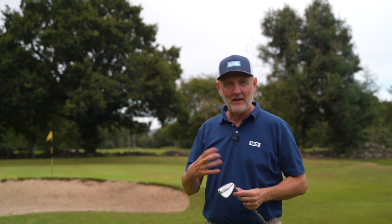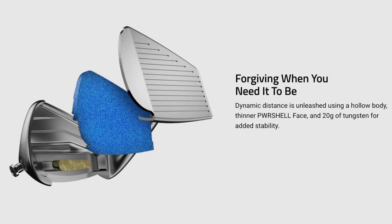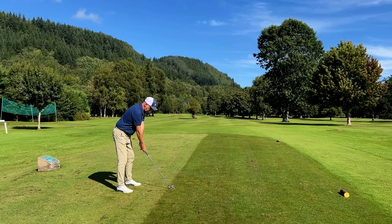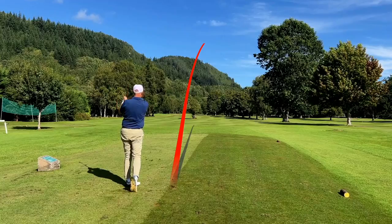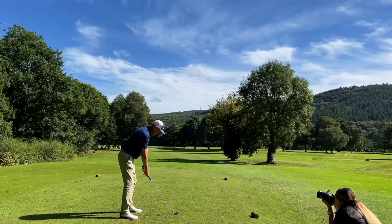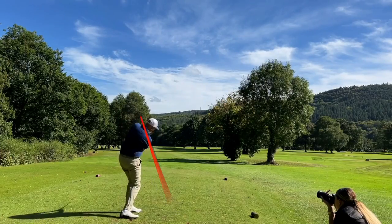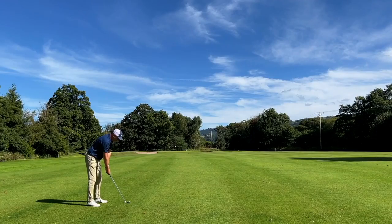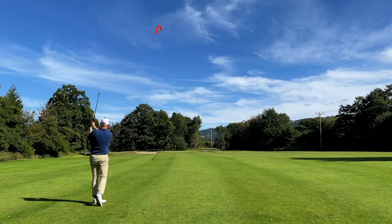These irons fall into the category of being hollow-bodied, with tungsten packed in and some magic foam. One thing that gets me is they call them forged — we know that's not in the true sense of the word; there is a forged face. What I want to know is how they feel and sound, and that is really really good. Some hollow-bodied irons sound a tad hollow, but that is not the case here — they've done a super job getting the feel and sound spot on.